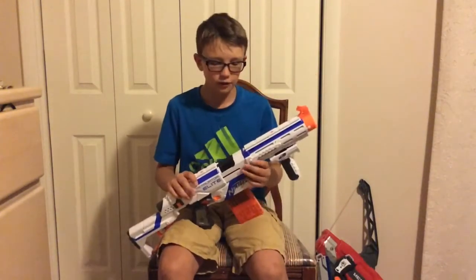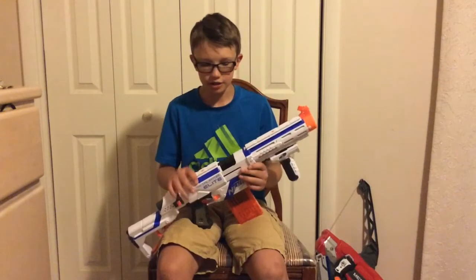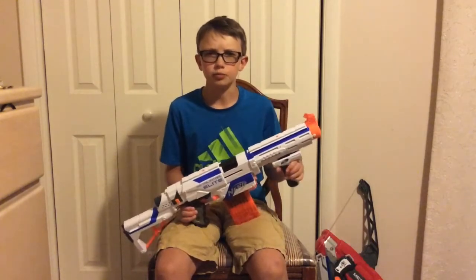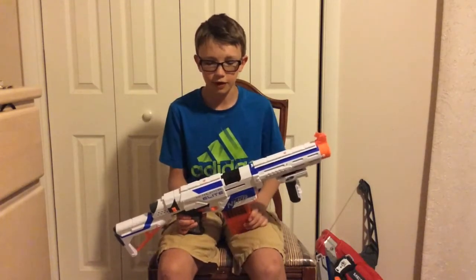The Retaliator is one of my favorite guns. It's in the Elite Series, and it advertises that it fires up to 90 feet, although some of the more blue ones say they only fire up to 75 feet.